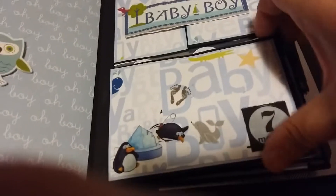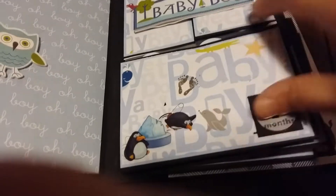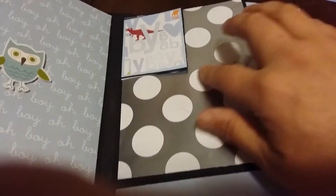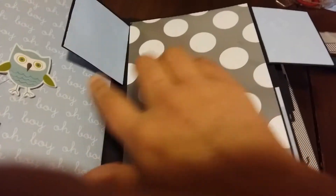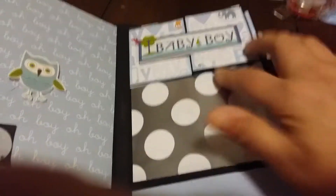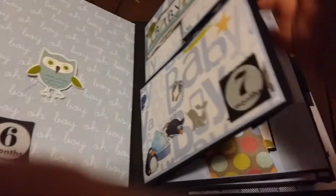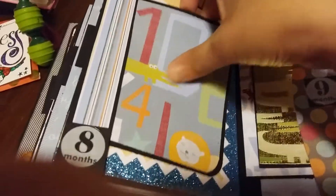Month seven flips down — there are little penguins right here, it flips down, and then these two flip open. There's a little picture here, or whatever you want to put — stickers, anything on there. And this one goes over and it is another side pocket with a photo mat and then the printed paper there.